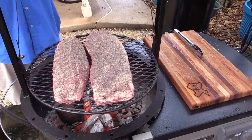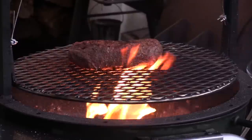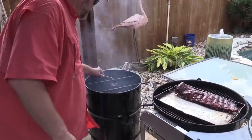T-Roy's chillin' in the backyard grillin', cooking up some barbecue for you. T-Roy's chillin' in the backyard grillin', showing you that you can cook it too. Always with a beer or whiskey, but he cooks responsibly.